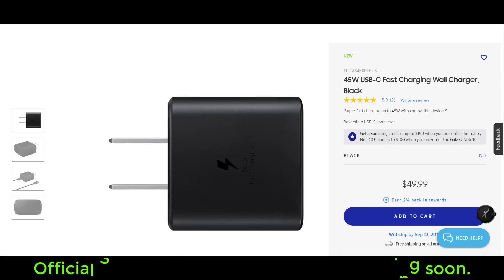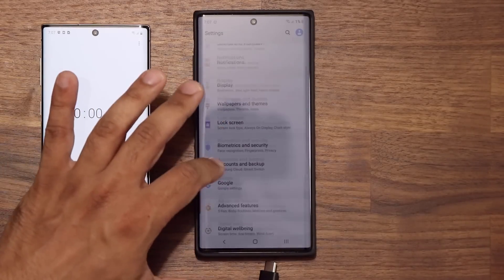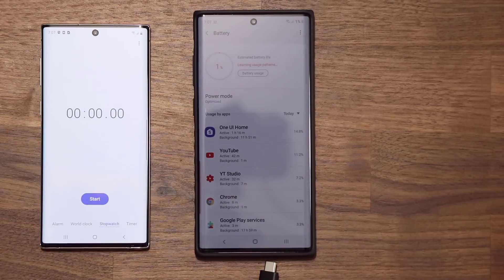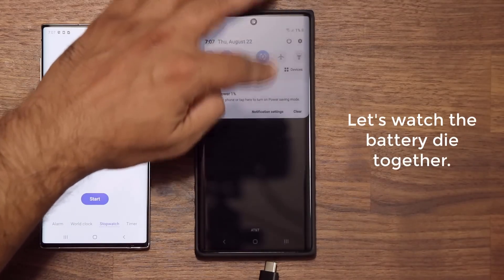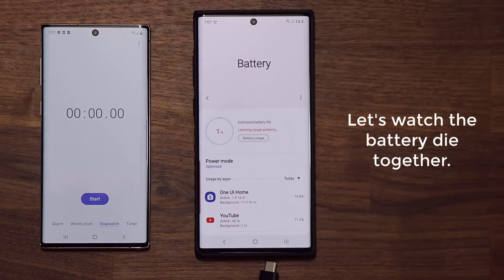For now let's do the 25. I'll be using a Samsung Galaxy Note 10, the smaller version, to keep track of the timeline. Let's go into the battery of my Samsung Galaxy Note 10 Plus and make sure that it dies. Right now it is at 1% — I want it to die right in front of you guys so we can start the charging test, start the timer on the smaller Note 10 on the left, and get started.